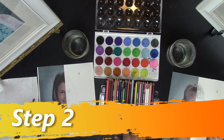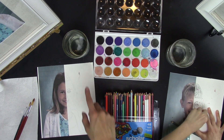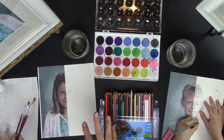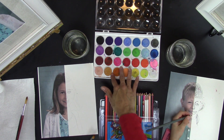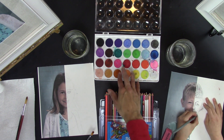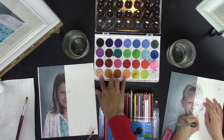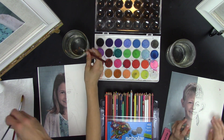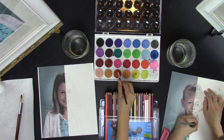Then you are going to start painting. We have to learn how to add enough water to our brush when we want it to spread far. If we don't want it to spread far, we add less water. If we want darker colors, we add less water and more color. If we want it to be lighter, we add more water and less color. For details, use a smaller brush; for bigger areas, use a larger brush.